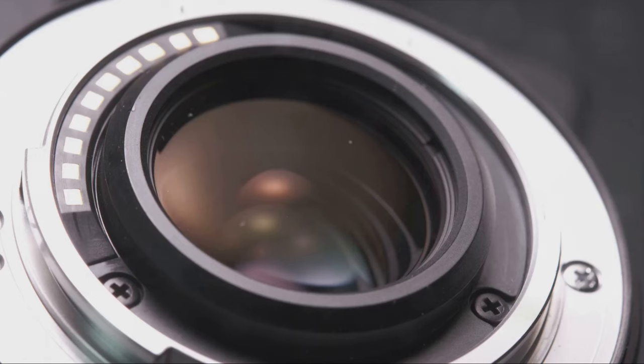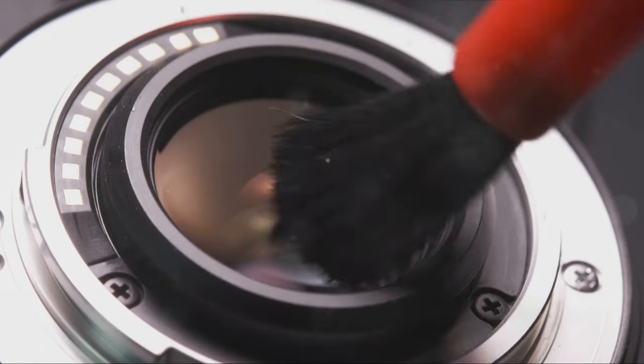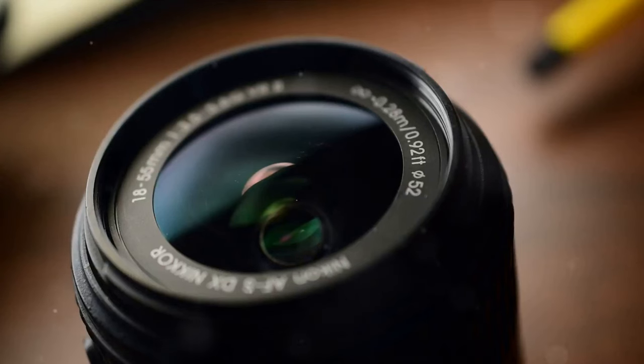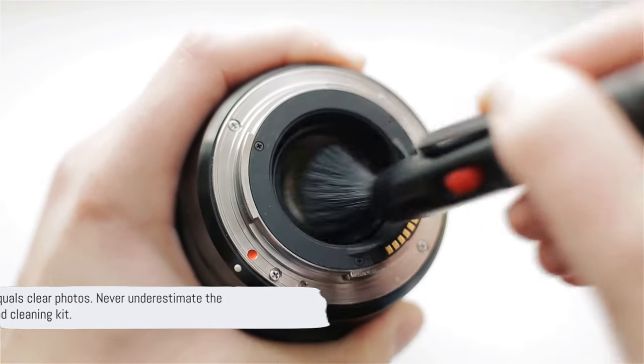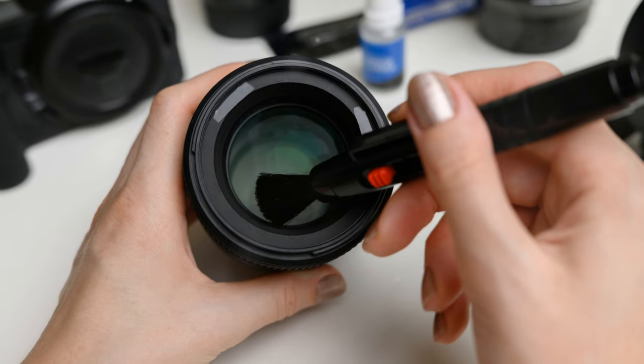The Lens Pen uses a carbon cleaning compound to wipe away grime without damaging your lens. And for those times when you need a quick cleanup, Zeiss Lens Cleaning Wipes are just the thing — pre-moistened, quick-drying, and perfect for on-the-go cleaning. Remember, a clean lens equals clear photos. Never underestimate the power of a good cleaning kit.